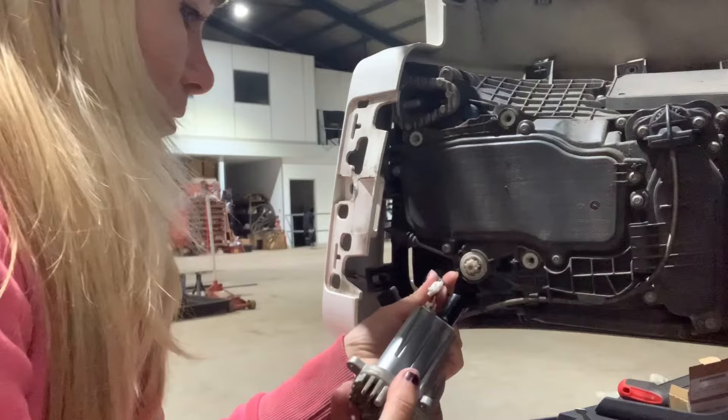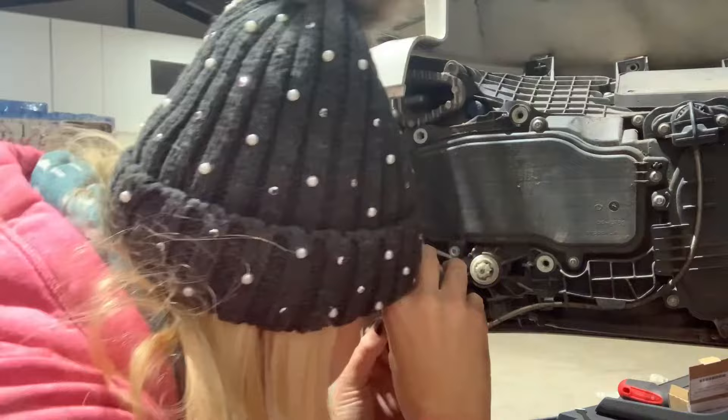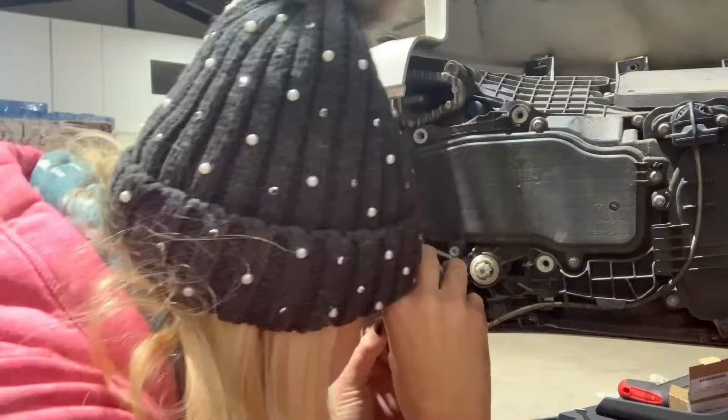Then it just all needed to be put back together. Most of the information I read about how to do this said it would take about half an hour per side. It probably took me about an hour, but the second side was a lot quicker than the first.